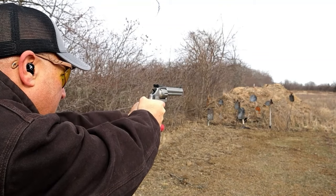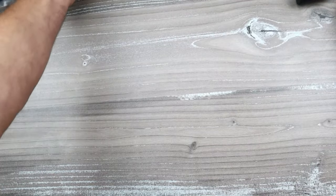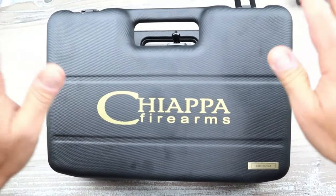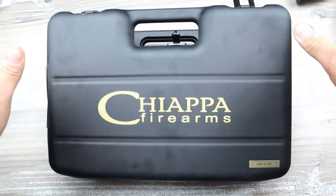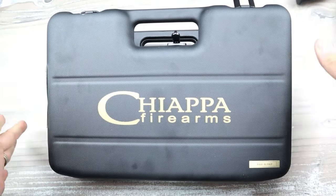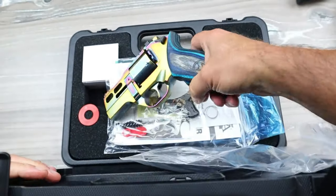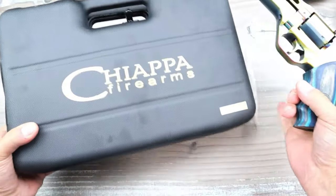These are actually two budget-priced revolvers. But what I'm about to show you is a bit different. Now, you have heard of the Chiappa Rhino — you've heard of that. It's been around since 2010. But what is in here is very different, and this one is called Nebula. So let's talk about this.